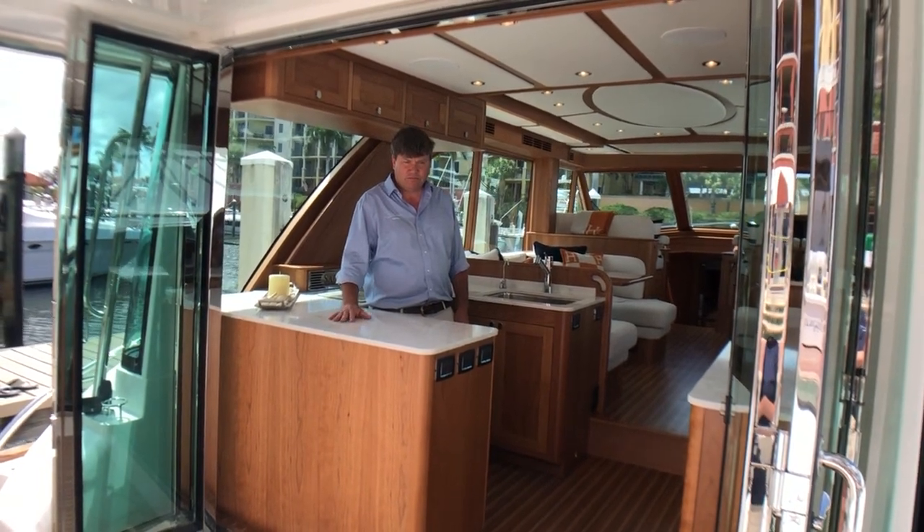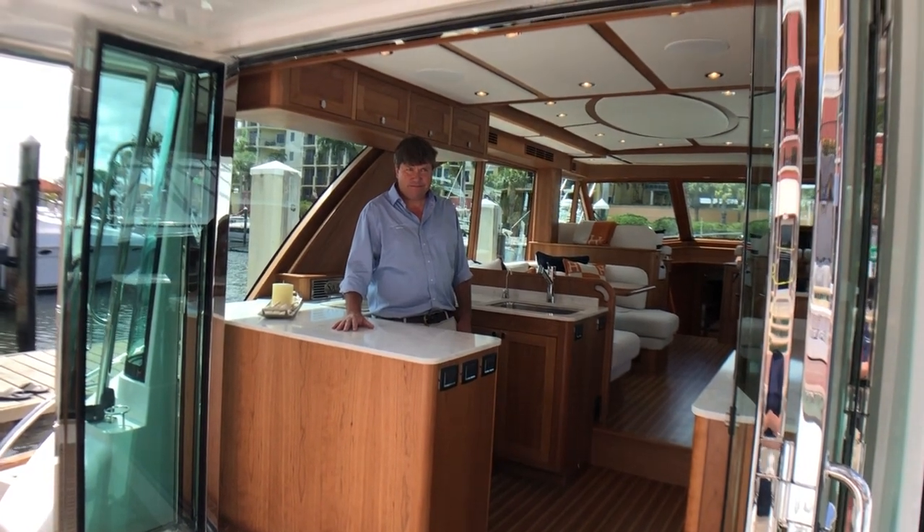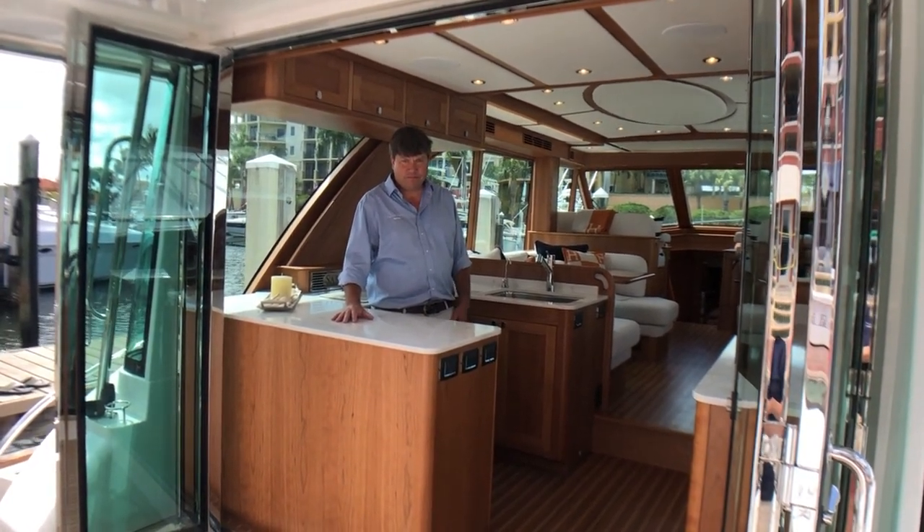All right, here we are at Down East Yachting in Jupiter. I'm Jennifer, that's Eric. We are going to take a tour of the interior of the Sabre 58 Salon Express — a brand new model for us.